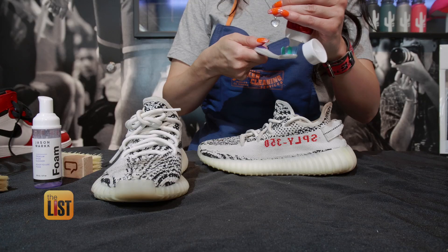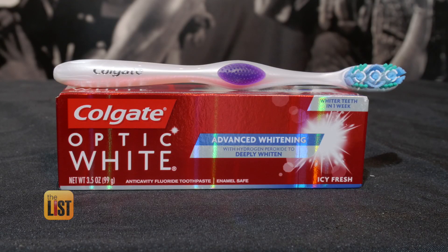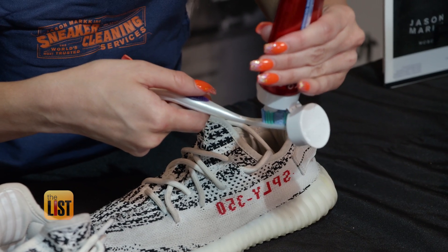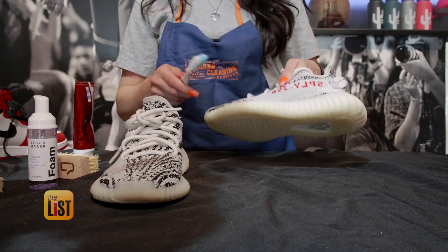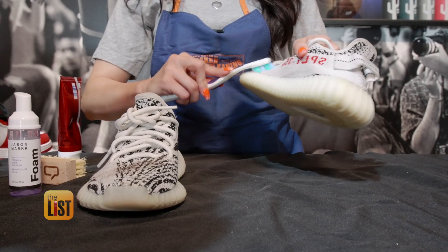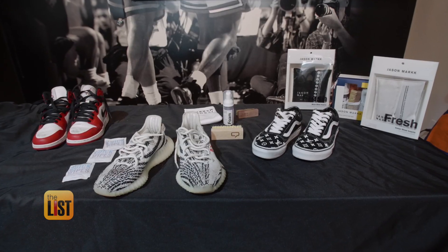Laura has a secret sneaker hack to brighten up any white area of your shoes: whitening toothpaste. Just how it keeps your teeth white, it's gonna keep your shoes white. It works on canvas, knit, and leather, and will prevent yellowing. You don't need to use a whole lot, because toothpaste does go a long way. Keeping our kicks spick and span with sneaker cleaning 101.